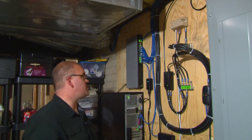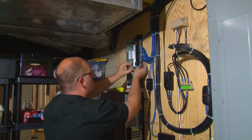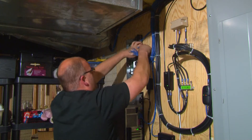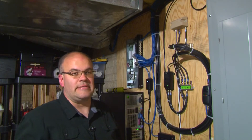So the first thing we've got to do is remove the old switch. Now the first thing you should do is actually label the cables. Oops.